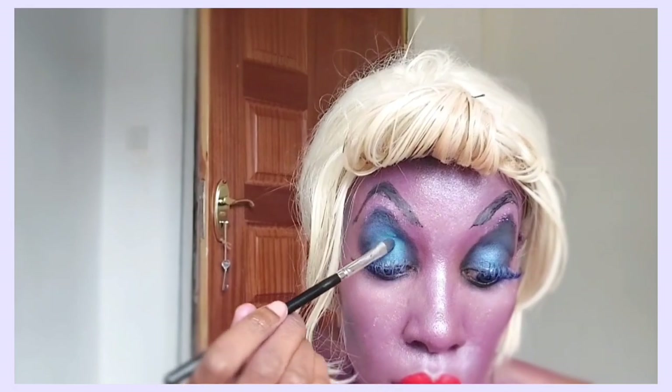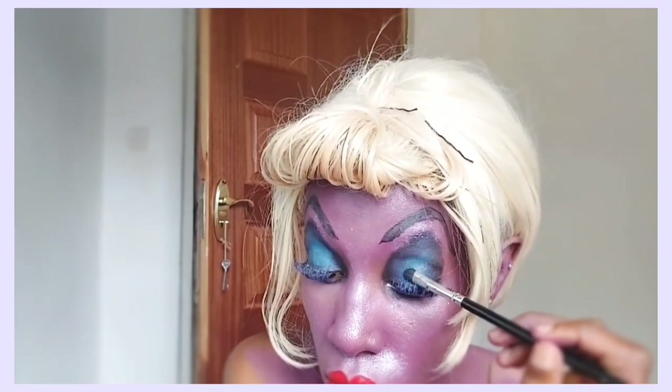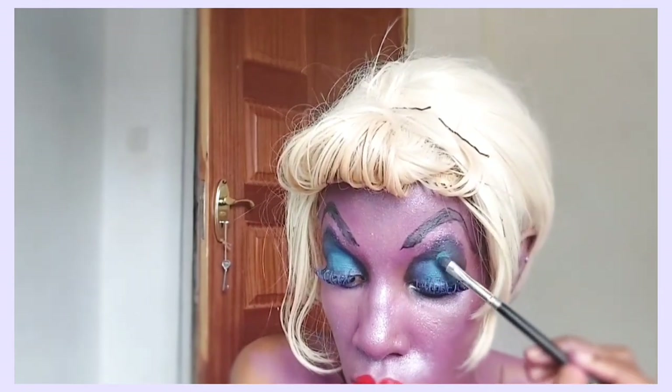Ursula is giving now! I didn't have a wig that looks similar to hers, but I've tried to improvise. I know you guys can see the bobby pins — can you forgive me for that? I think this look would have slayed even better if I actually had a wig that looked like hers.